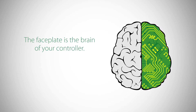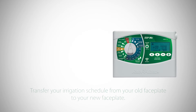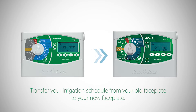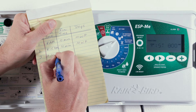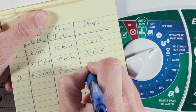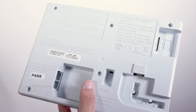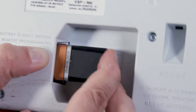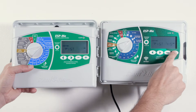The faceplate is the brain of your controller — this is where the irrigation schedules are stored. You'll need to transfer your irrigation schedule from your old faceplate to your new faceplate using one of two methods. You can either go through the controller menus of watering start times, run times, and days for each of your watering programs step-by-step and write down your schedule. Or, after you remove the existing faceplate, you can insert a 9-volt battery into the back to power it up and then copy the program information screen by screen.